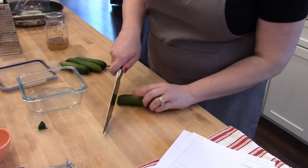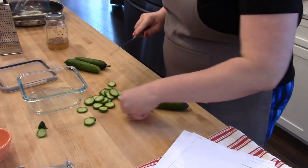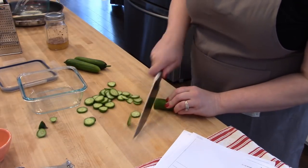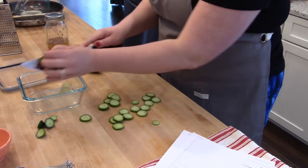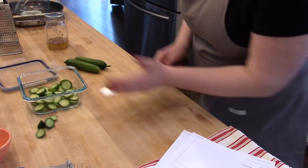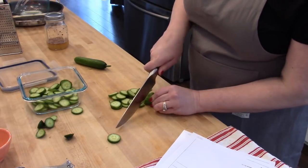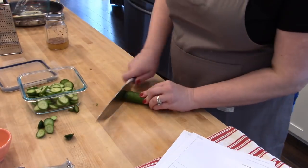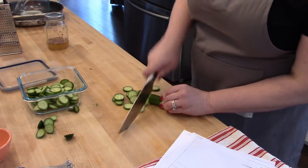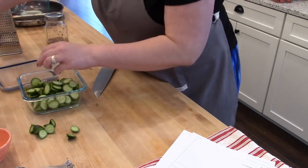For the dressing you'll need a third of a cup of rice vinegar, two tablespoons of sugar, half a teaspoon of toasted sesame oil, some red pepper flakes, and some salt. I'll post the recipe link below. We haven't eaten this yet so I can't say if we liked it, but I did taste the dressing and thought it was good. The kids probably won't eat it since it'll be a little spicy from the red pepper flakes, but they might try it.